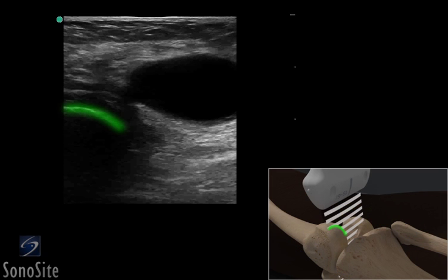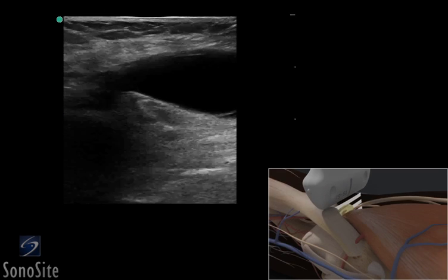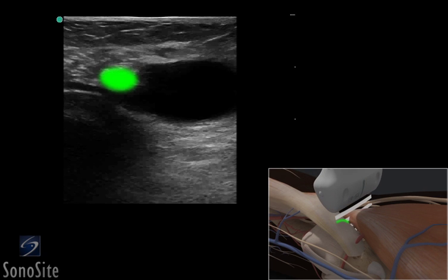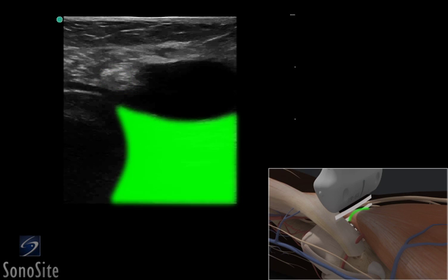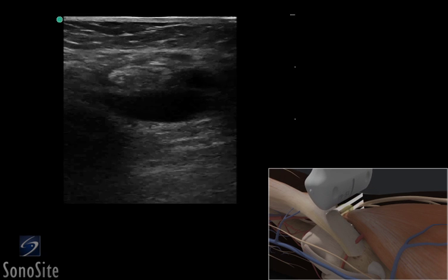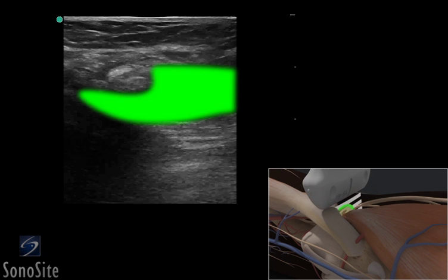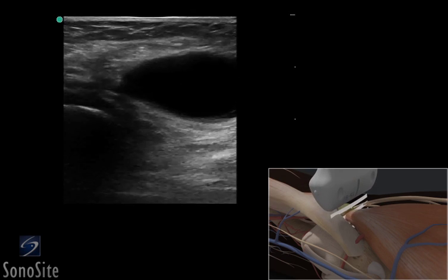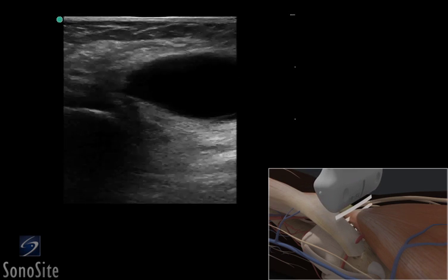The femoral condyle is seen as a bright, hyperechoic structure on the left of the screen. The speckled pattern of the tendon of the semimembranosus muscle and the starry night appearance of the medial head of the gastrocnemius can be seen as the transducer is moved more distally. A Baker's cyst appears as a C-shaped, darker hypoechoic or anechoic cystic structure with a superficial and deep component.